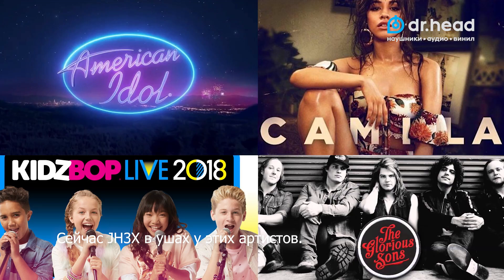The JH3X is currently in the ears of these performers and artists. Thanks for choosing JH.